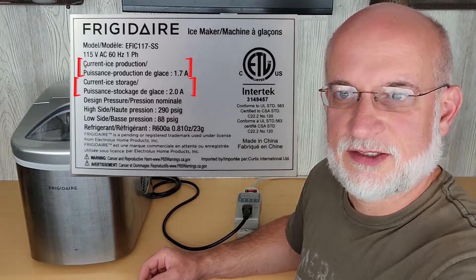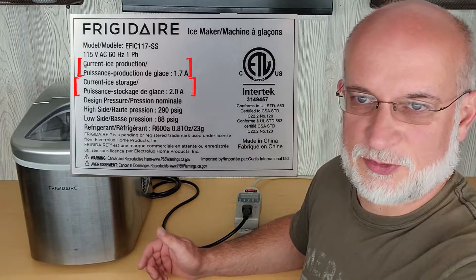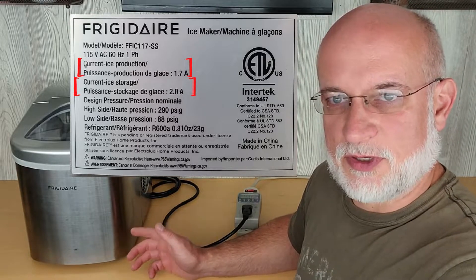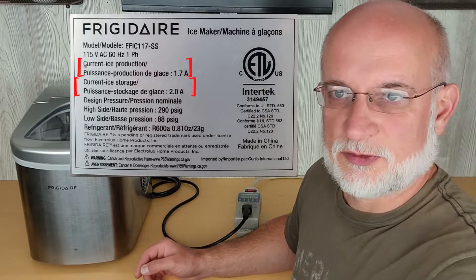This is a Frigidaire ice maker. On the tag on the back it has two amperage ratings: one that says 1.7 amps for production and 2.0 amps for storage.